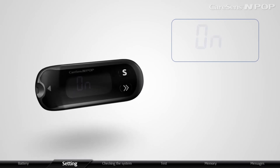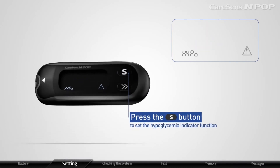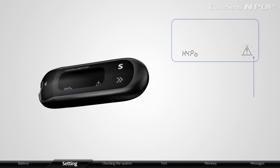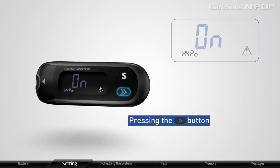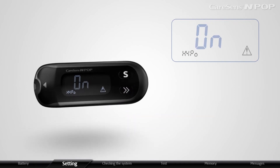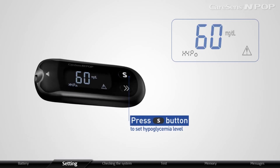After setting the strip expiration date indicator function, press the S button to set the hypoglycemia indicator function. The meter will display hypo and the hypoglycemia icon. The meter displays on or off by pressing the arrow button. When on appears on the display, press the S button to set the hypoglycemia level.